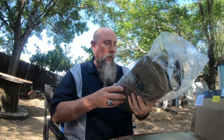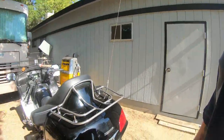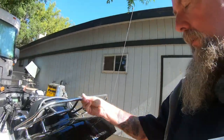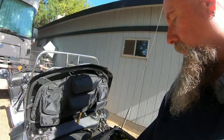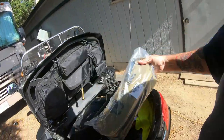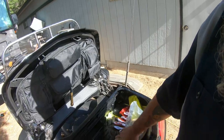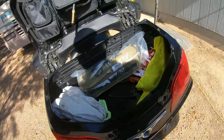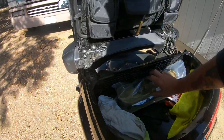I haven't put it together or done anything with it, so this will be fresh out of the box. Let's see if it fits in the saddlebag. Here we are — I'm going to try this first in the top bag. It's a bit of a mess in there, but let me set this thing in here. Whoa, that is nice! Plenty of room — it doesn't take up much space at all.